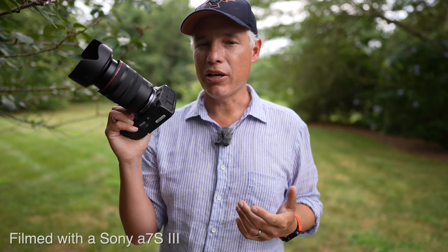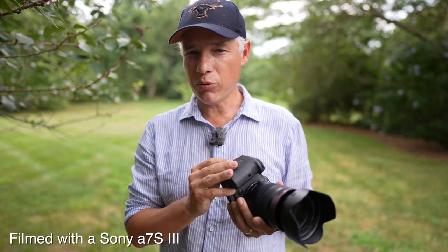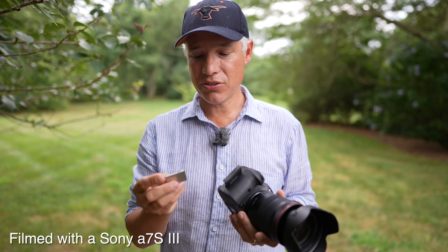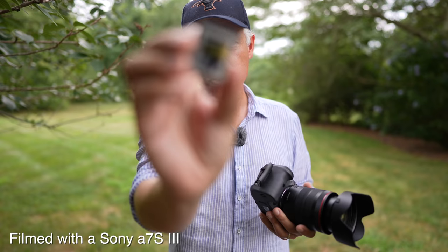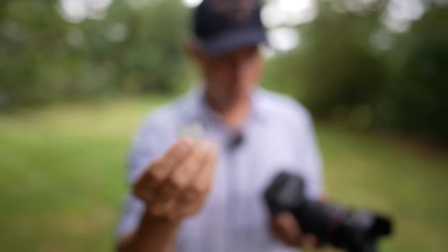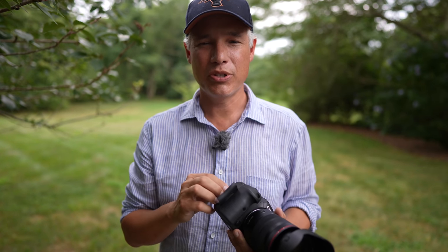Before we start the video, an update: my earlier R5 review had a problem with the 8K video RAW stopping after only 30 seconds. It turns out that was just a problem with the CFexpress card I was using. Any other CFexpress card other than this pro-grade cobalt version should be just fine.